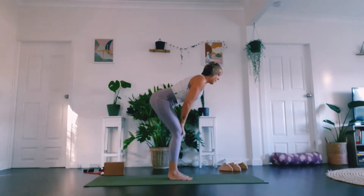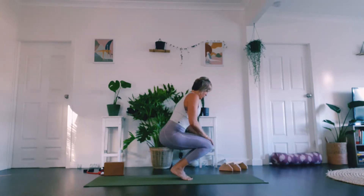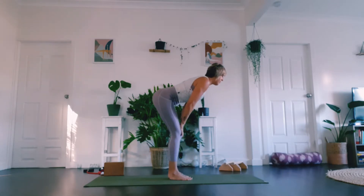Keep going to start feeling those quads warm up. Let's go one more of those.